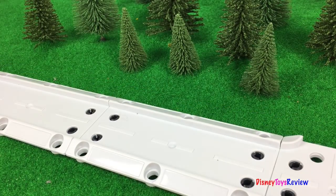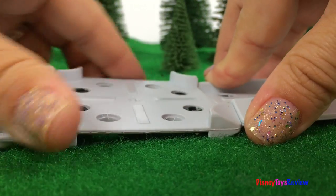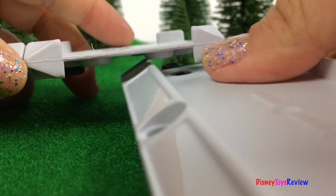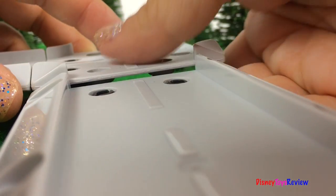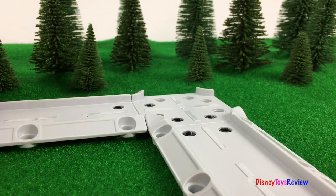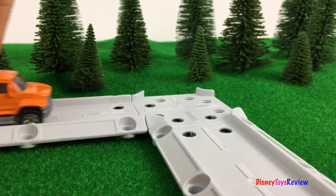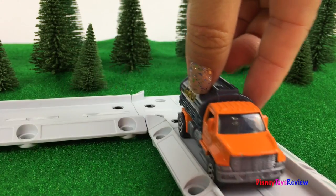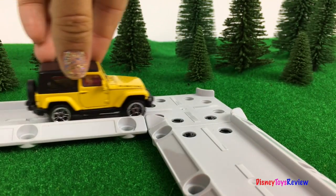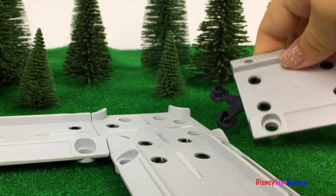The cars are traveling around this forest path. Let's switch things up a little bit. Wow, we've made a nice corner — let's watch the cars now. Woohoo, so fun! Time for some more modifications.